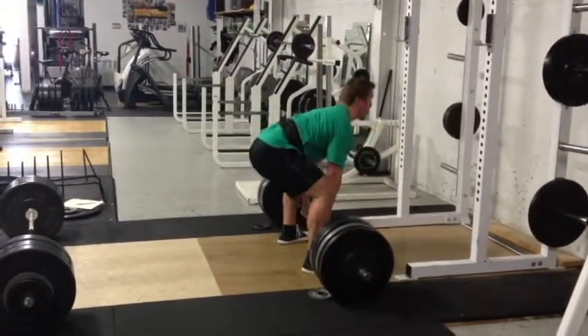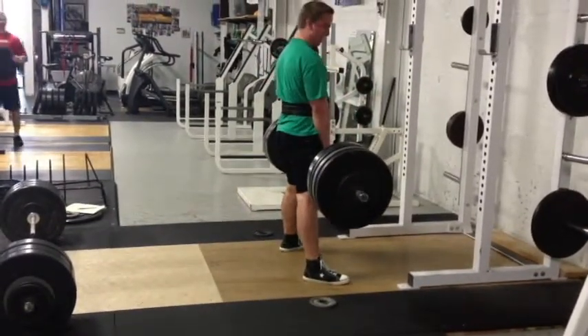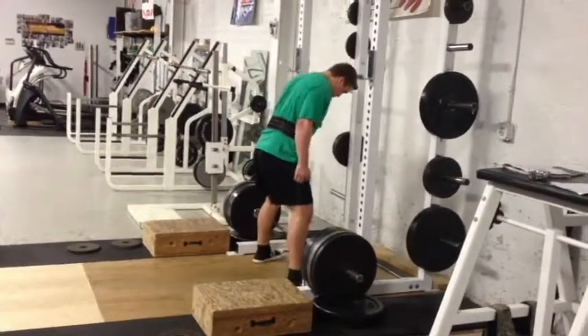I'm happy with this for now. I'm gonna do some research and find out how to sumo, and if you guys have any tips for sumo stance deadlift go ahead and post those — I would greatly appreciate that.